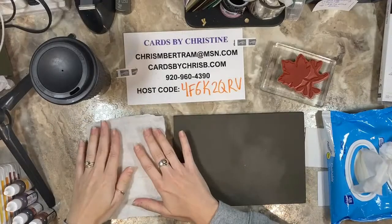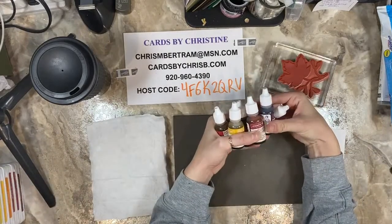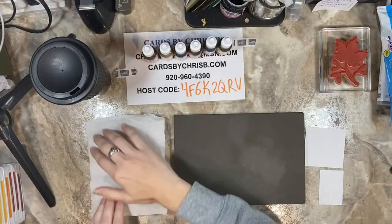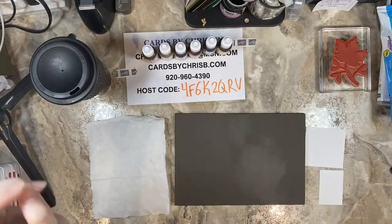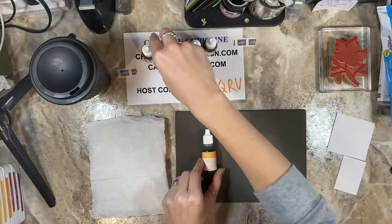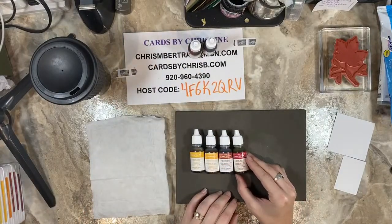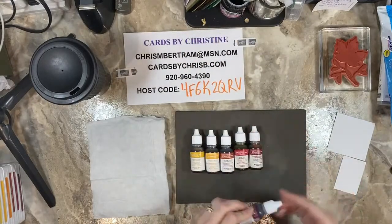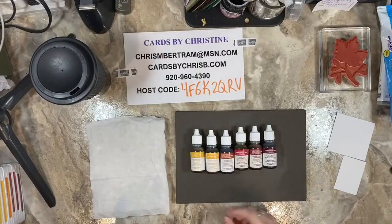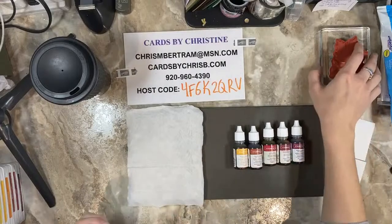Baby wipes or flushable wipes of any sort are lightly moistened, and this is going to become your stamp pad. You're actually going to be utilizing your re-inkers instead of a stamp pad — it's a great way to use those re-inkers. Re-inkers have so many uses beyond re-inking your stamp pads, so they're a great investment especially at the low price point. I brought in mango melody, crushed curry, cajun craze, real red, cherry cobbler, and mary merlot — this is autumn 101 right here.